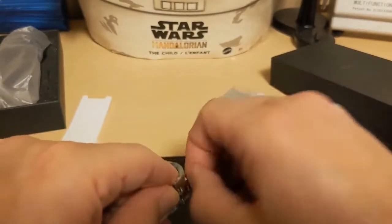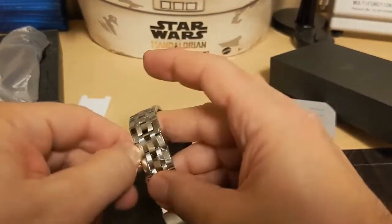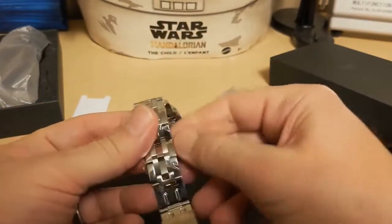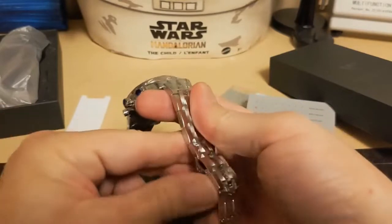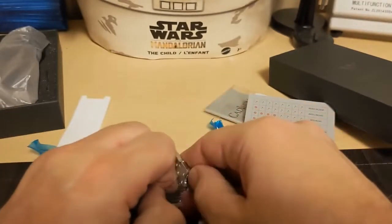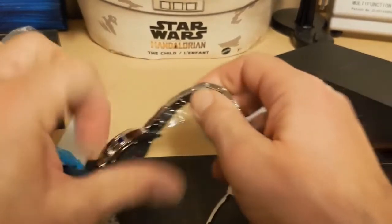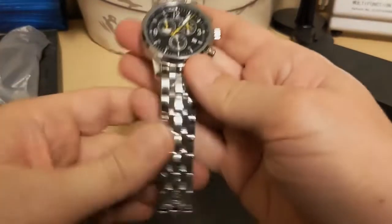I have a feeling this is a hidden gem. Once again, one of my viewers suggested this watch, so I said sure. It only took a couple of weeks to get here. I received it a week ago — it's just been taking me a long time to get to the unboxing because I am so far behind in my reviews.